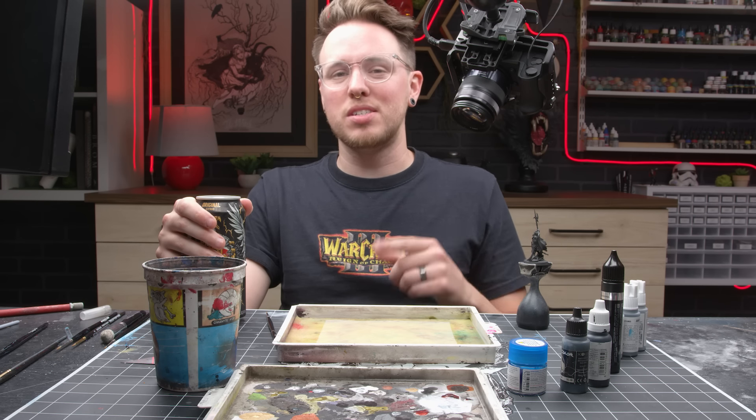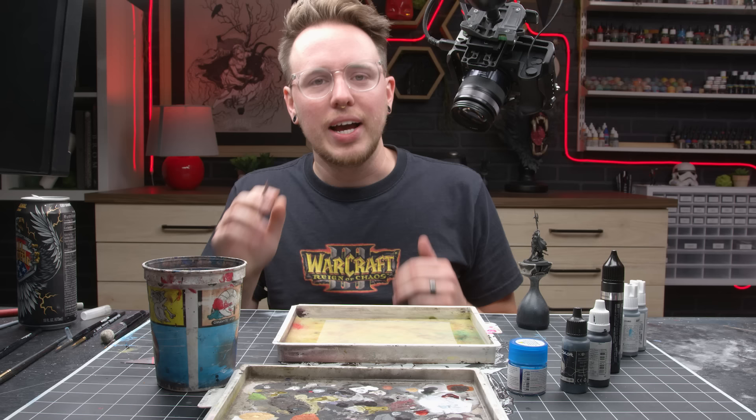I got one hour of sleep because I was staying up playing Hades all night. Hi, I'm Scott the Miniature Maniac, and today we're going to do TMM on the Skelly Boy, start to finish.